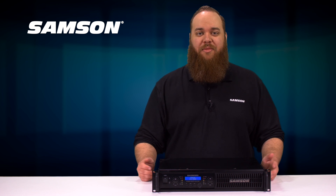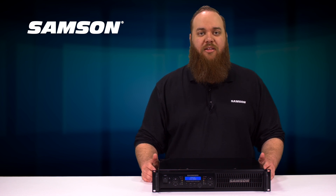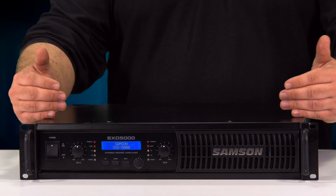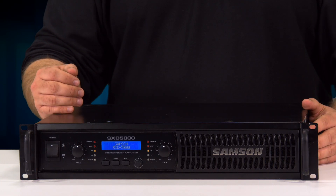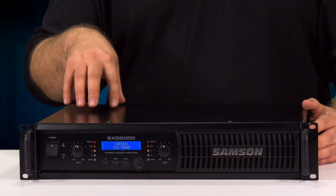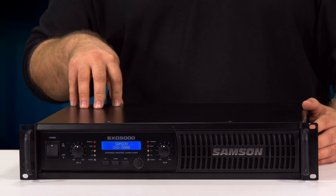Hi, my name is Ryan. I'm here from Samson Technologies and I'm here today at Markrotech to talk about our SXD line of power amplifiers. We have the SXD 3000, 5000, and 7000 that produce 450, 750, and 1000 watts per side at 4 ohms respectively.